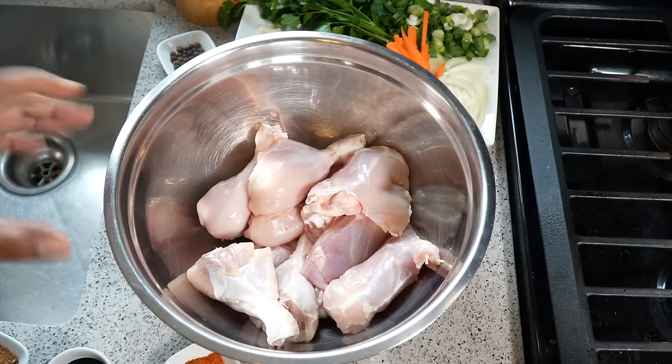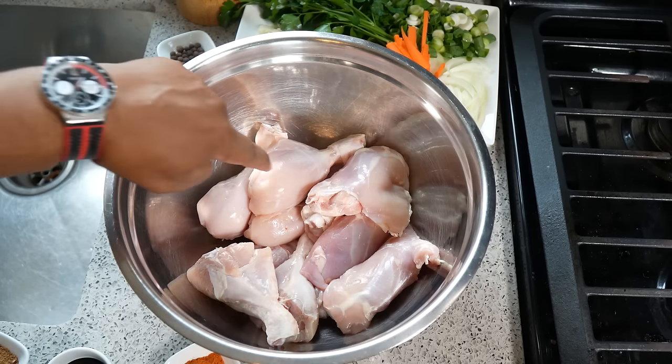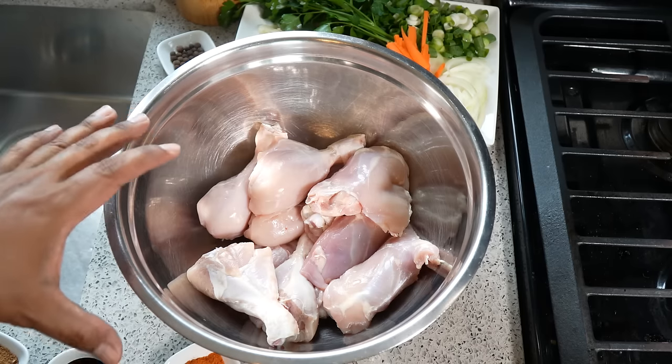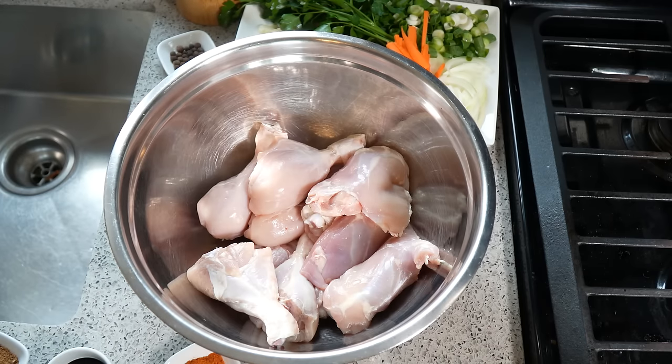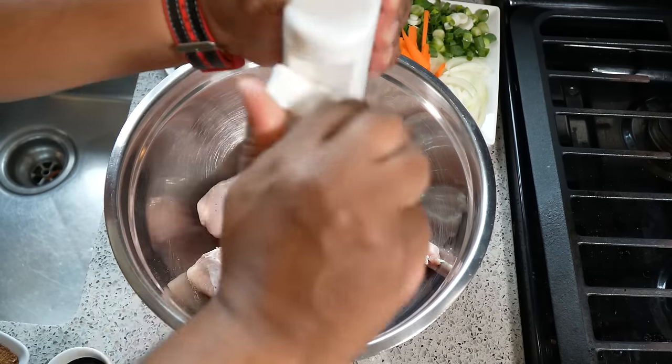In my bowl I've got four pounds of chicken — the skin and most of the fat has been removed — and it's a combination of about two pounds each of drumsticks and thighs, bone in. Typically when this is done in the Caribbean we break down an entire chicken, so if you wanted to do an entire chicken you can certainly do that. Using a whole chicken will serve people who like chicken breast or white meat as well.